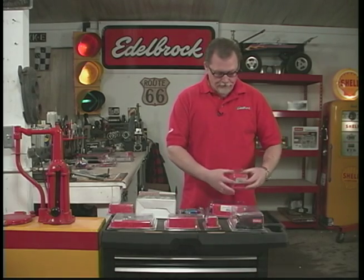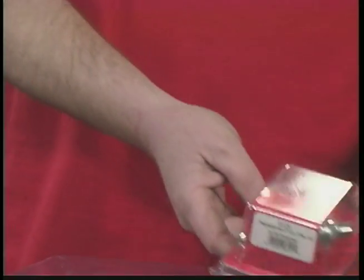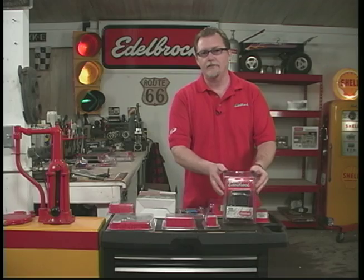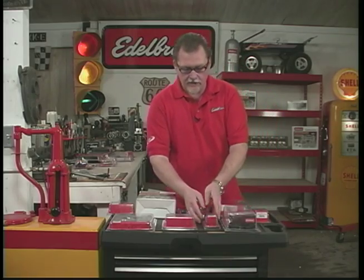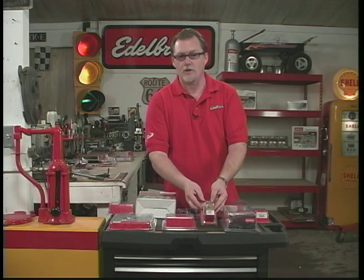For those of you that like chrome, we have the chrome fuel filter, also for braided steel line. And for those of you installing on a General Motors vehicle, we have this nice chrome bracket for the kickdown cable and your throttle cable. We also have the kickdown lever for Ford and Chrysler applications, which helps make your install much easier.